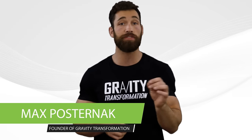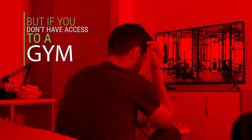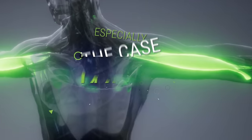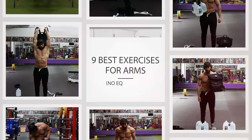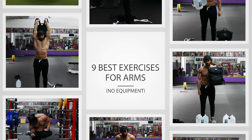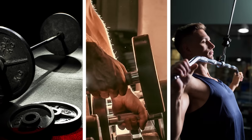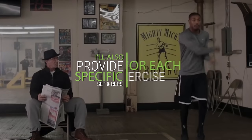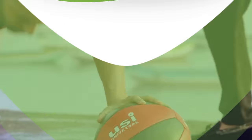To target all of these muscles for optimal arm development, you'll have to incorporate a variety of exercises. But if you don't have access to a gym, it becomes much more challenging to train your arms — especially muscles like your biceps. So today I want to go over the nine best exercises you can do to develop your arms at home without traditional gym equipment like barbells, dumbbells, and cables. At the end of the video, I'll also provide specific sets and reps for each exercise so you can perform them together as a workout.